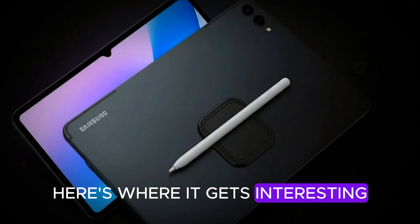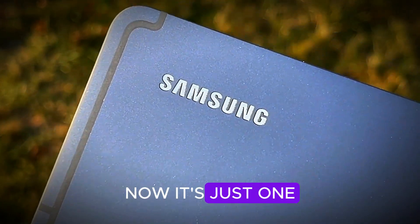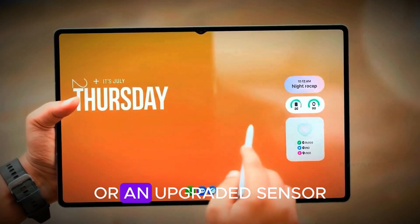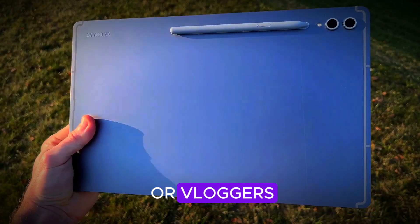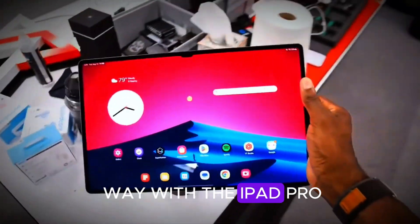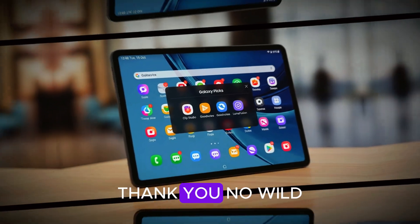Samsung has ditched the dual front cameras on the Ultra. In previous models, you got that wide, ultra-wide versatility. Now it's just one higher-quality lens, possibly with a wider field of view or an upgraded sensor. Some will cheer the cleaner design; others — especially video conferencing addicts or vloggers — might mourn the loss. Apple went the other way with the iPad Pro, adding more front cameras. Samsung is basically saying one's enough.